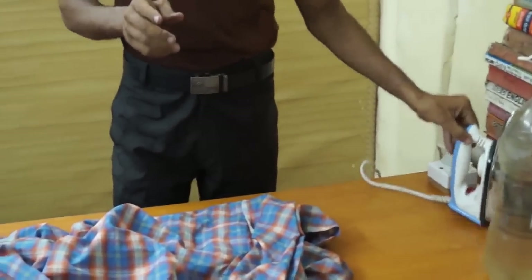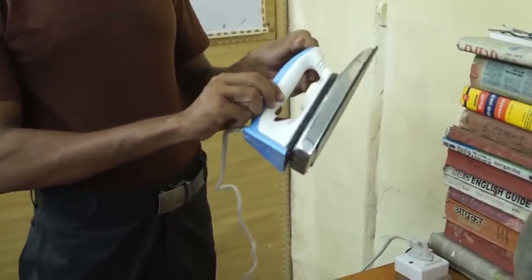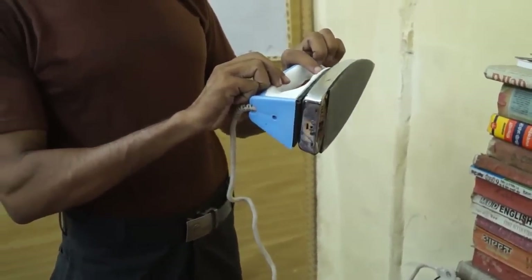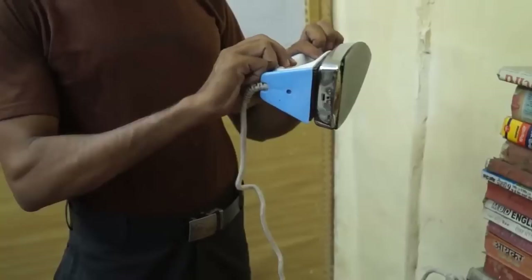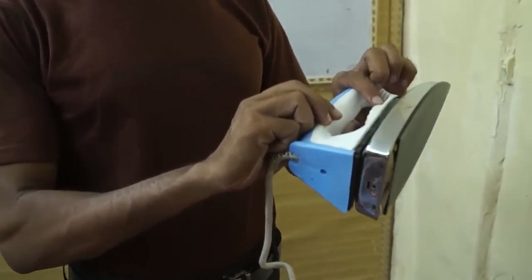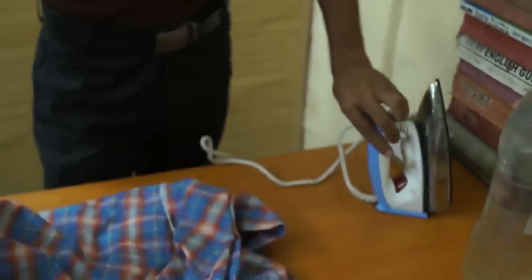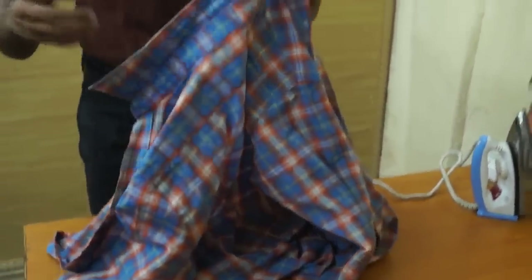First of all, you have to switch on the iron. This is the first step. You can see its settings — there are lots of settings. One is cotton, second is woolen, silk, and synthetic. You have to choose cotton if your shirt is cotton.